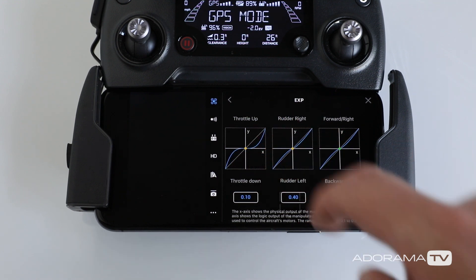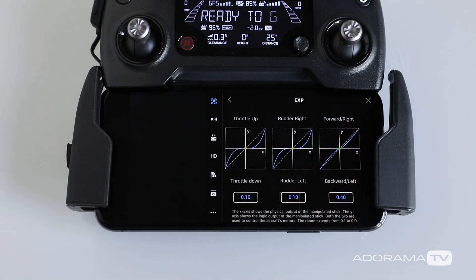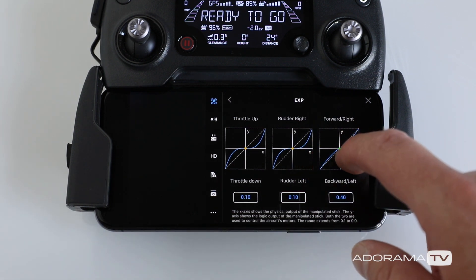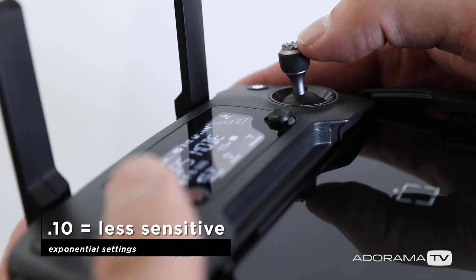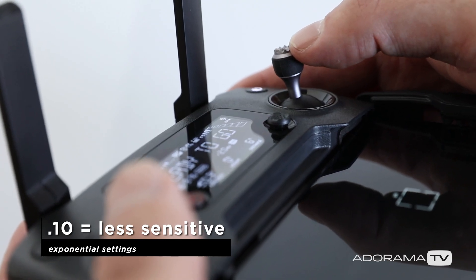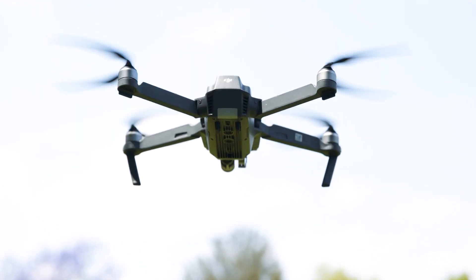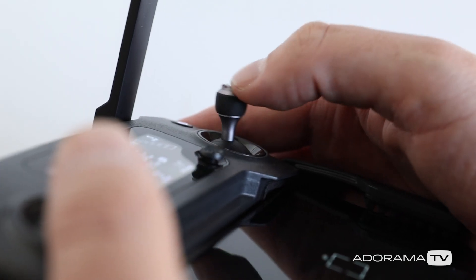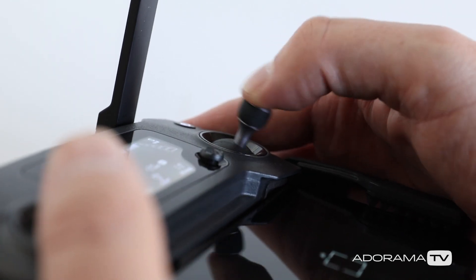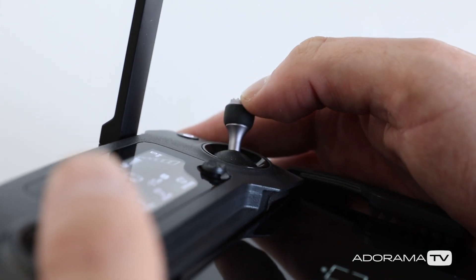Here on the graph, if I click with my finger, I can move the shape of this line so I can make it really curvy or I can make it more straight. Basically, the lower value means more input is needed. The drone is going to move slower and more gracefully — it's going to be less sensitive to your stick inputs. If you tend to be harder on your sticks, get nervous, or have accidental twitches, this setting can help you.